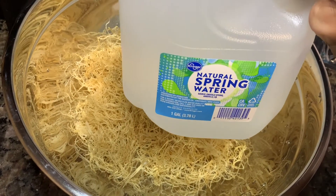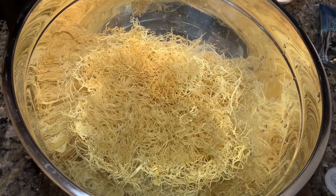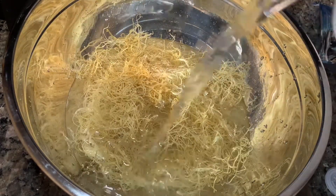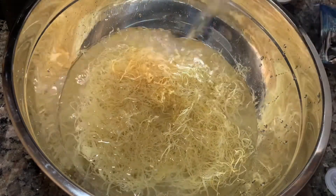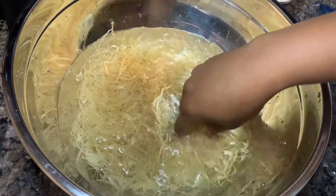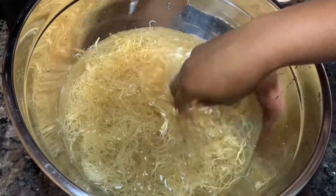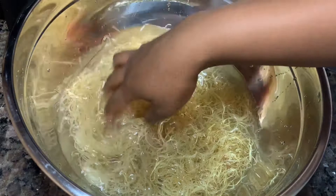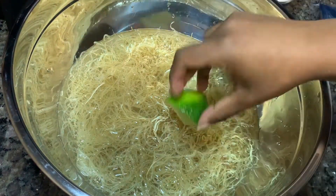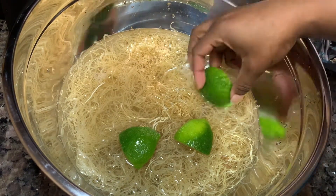Now it's time to add in our components to start taking this sea moss to a gel, and that first ingredient is water — specifically spring water. You just want to add in enough so that all of the sea moss is fully submerged and loosened up in there, so that it can really sit and absorb all of that water.